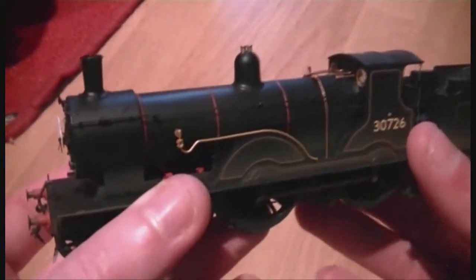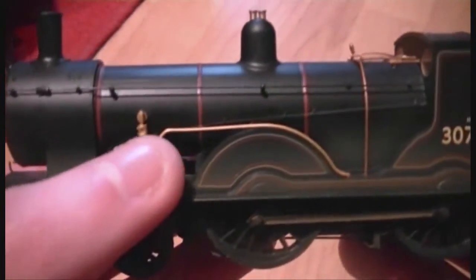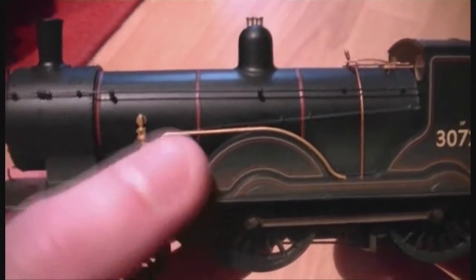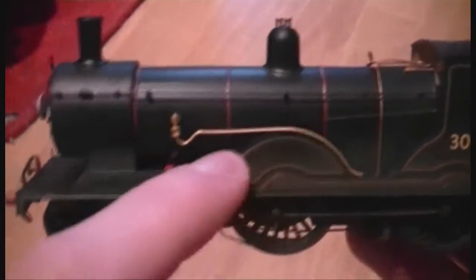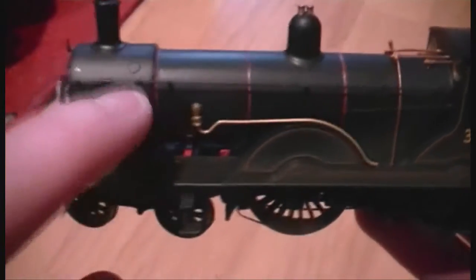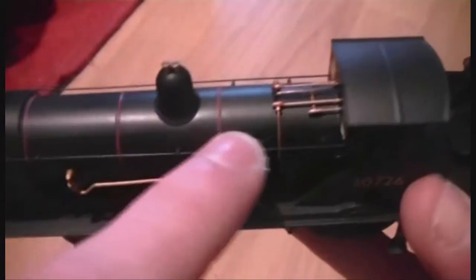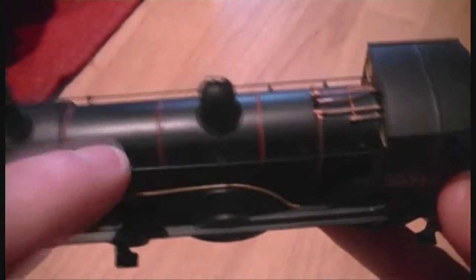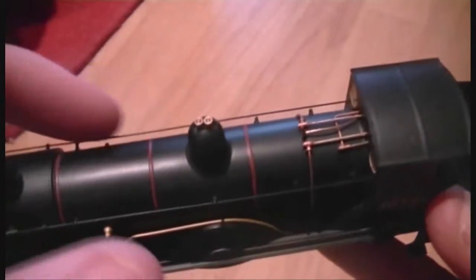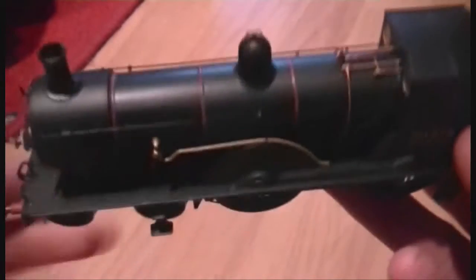So let's have a look at this loco then. Obviously the first thing we can see is we've got this little part here - I think it's supposed to represent brass or something like that. Obviously we've got wire handrails down the sides here. I don't know whether they're wire or plastic, but I think they're wire, and spray black. You have to be very careful not to snap anything like that off.